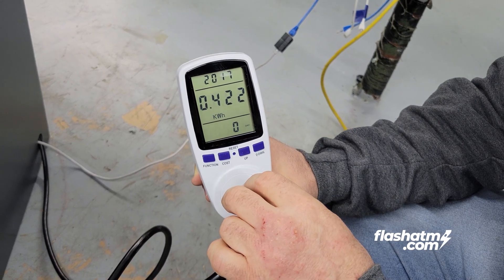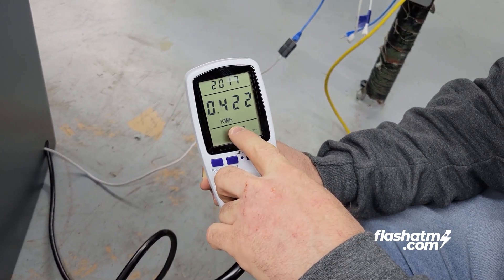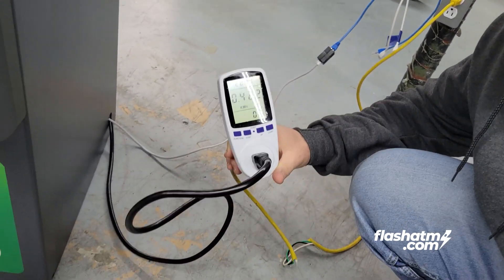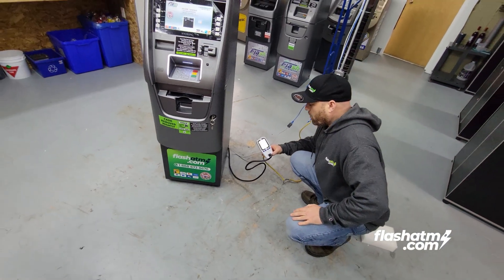During this time period it used up 0.422 kilowatt hours. Now we're going to go on the computer and figure out exactly what is the cost of 0.422 kilowatt hours.